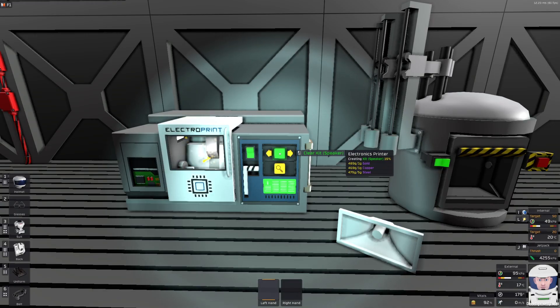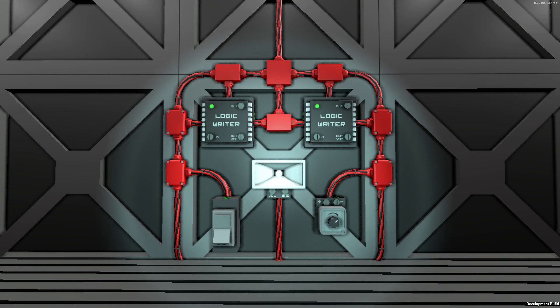It can be made in the electronic printer as a speaker kit. It has much more sound effects than before. Let me show you what you never want to hear in your base.